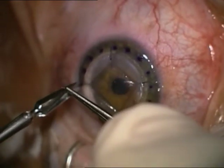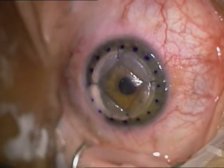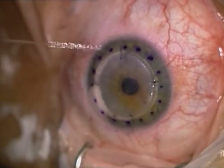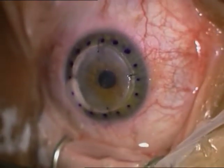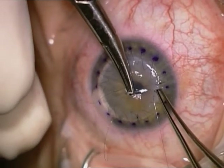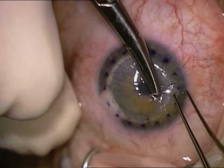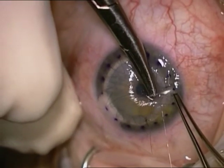The sutures are placed shallow in the donor button and deep in the recipient stroma so that the button is pushed back toward Descemet's membrane. We use four cardinal sutures and one running 10-0 suture.